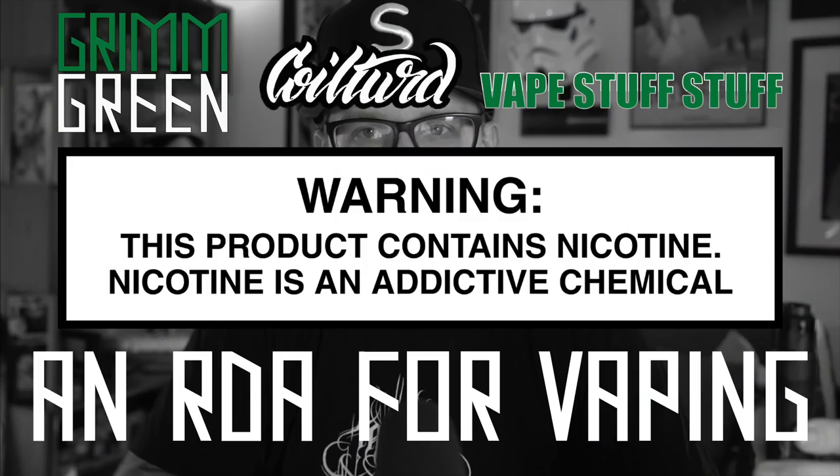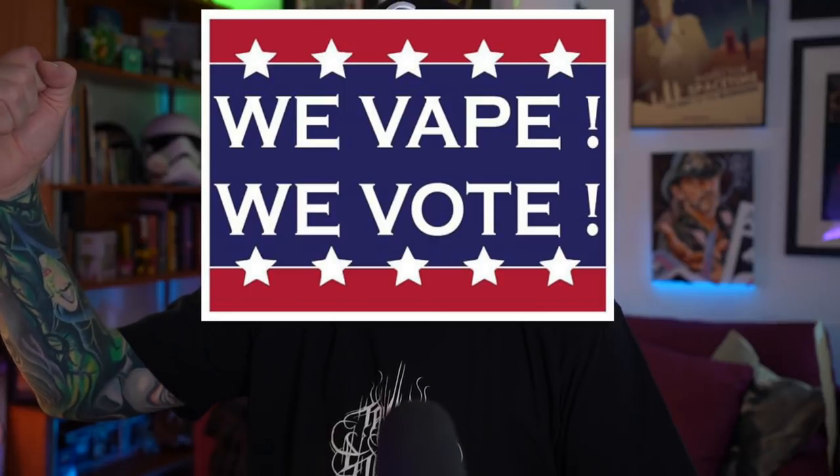What's up everybody? Grim Green back here today. Thank you so much for joining me. We're doing a vape thing. It feels like all I've been talking about is flavor bans, Iowa Attorney General Tom Miller, ex-FDA Commissioner Scott Gottlieb, the Trump administration — we vape, we vote.